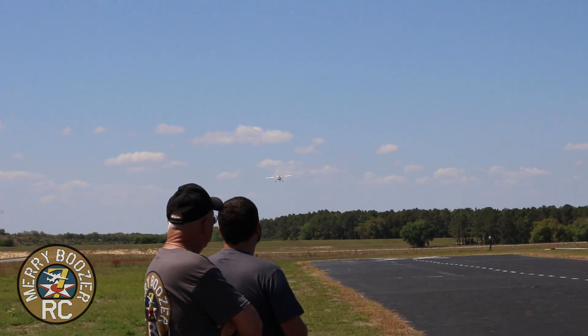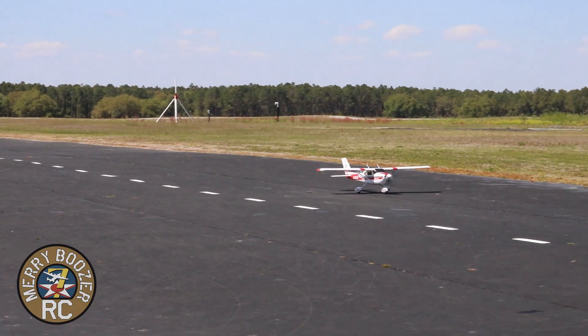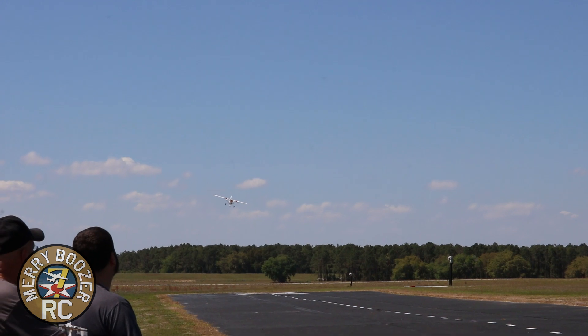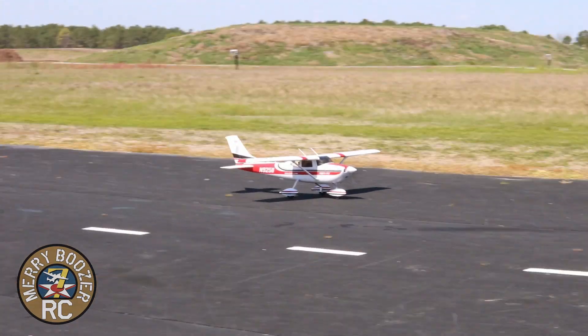If you've got your maiden over with and you're looking for your next airplane — or your first big airplane — look at this baby. This would be a great second or third airplane. It could even be your first airplane if you had somebody to teach you. The problem with most newbies is they don't understand that size actually helps because of the weight. This is where this plane shines — it's a touch-and-go machine.